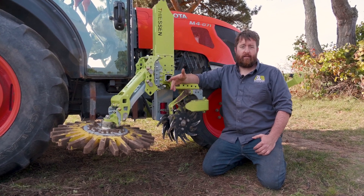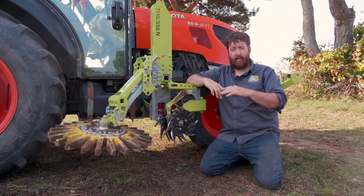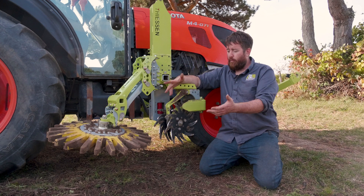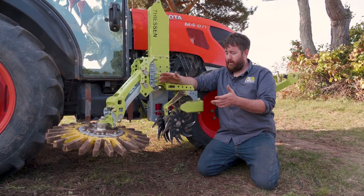One effective weed control strategy is to start with a hill at the beginning of the summer and slowly work that hill down. In any event, we need to make some changes to this unit in order to make it effective for de-hilling.